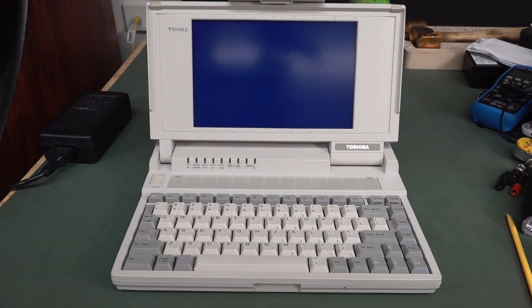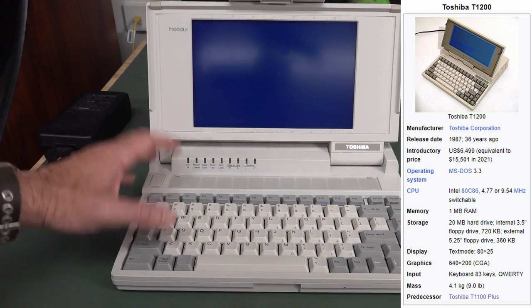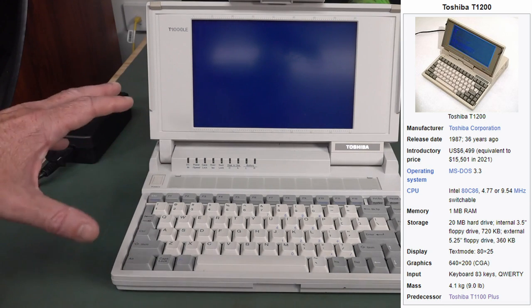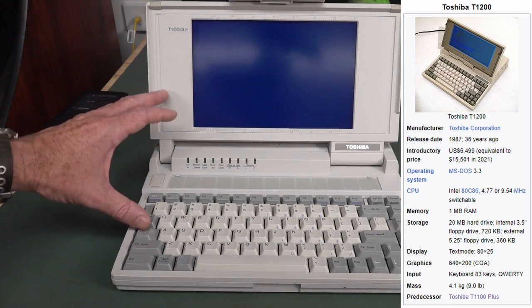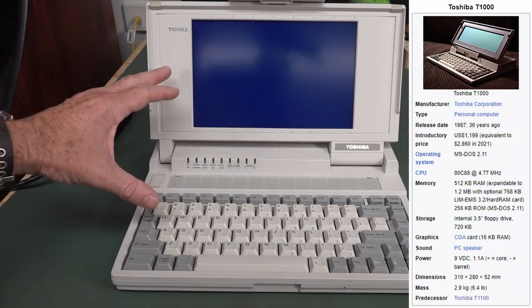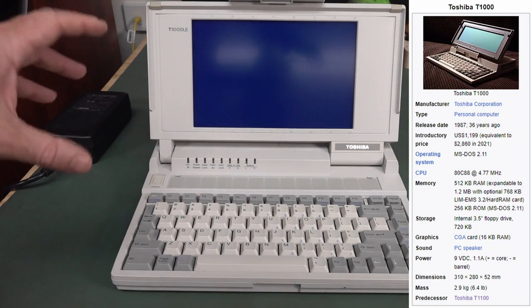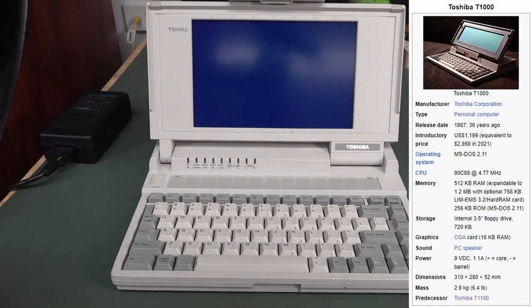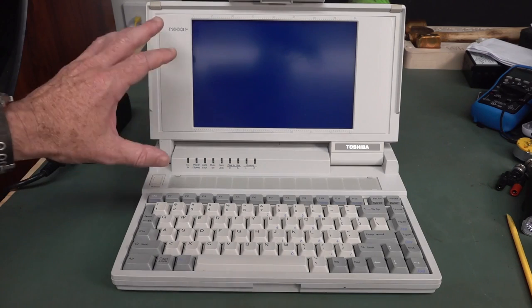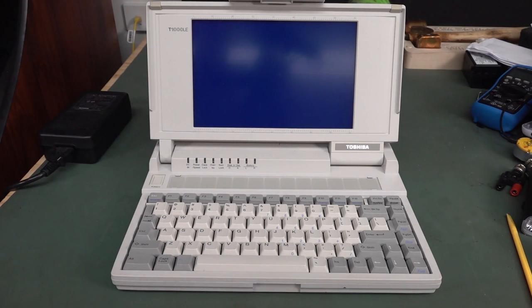In 1987 they released the T-1200, which is an 80C86 running at 9.5MHz - basically the same as here - with a 20MB hard drive, but no DOS in ROM. And then the same year, '87, they released the original T-1000 with DOS in ROM, but no hard drive. That didn't come along until 1990 when they released the T-1000LE, if you wanted DOS in ROM and that hard drive.